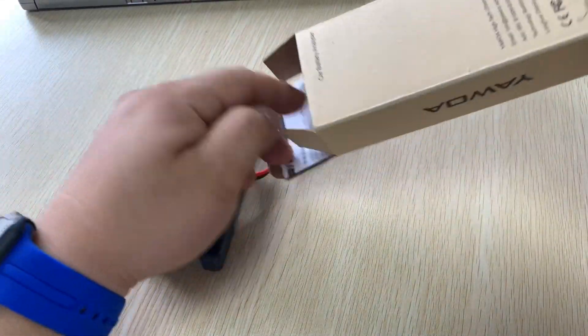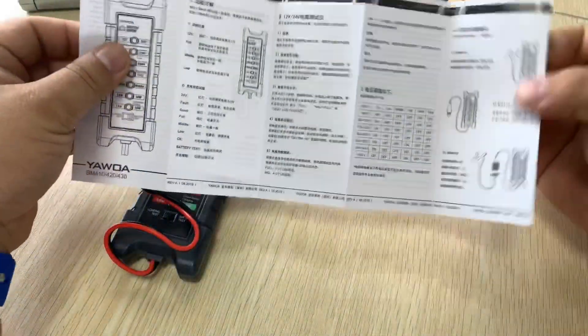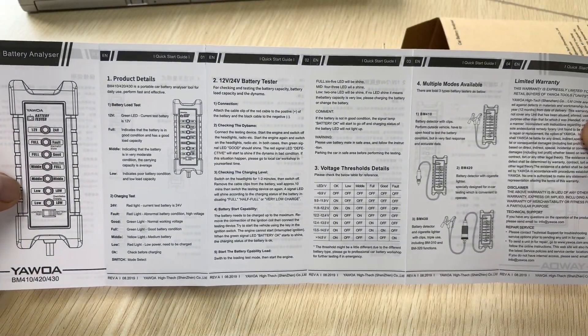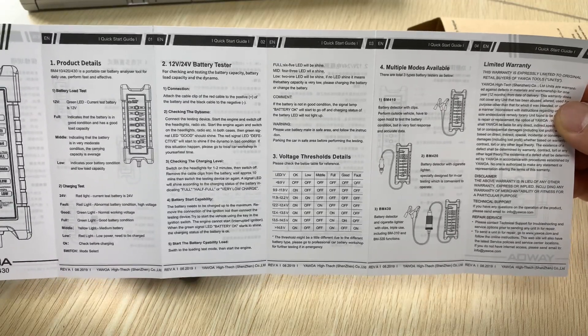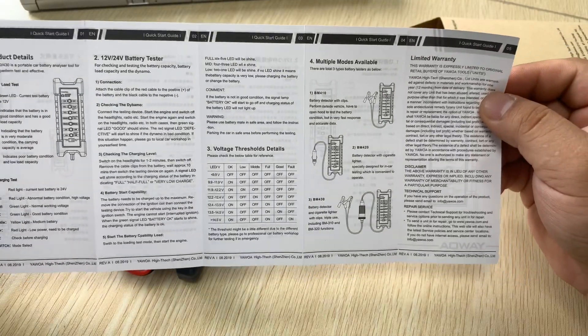This is the main unit with two clips, and this is a user manual in both Chinese and English. Looking at the product details, it supports both 12V and 24V, so you can use it with cars, trucks, or similar vehicles.